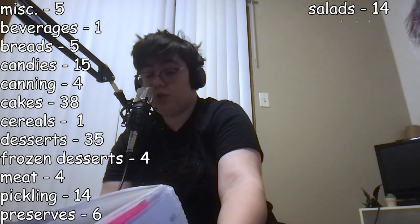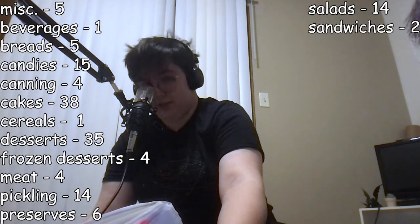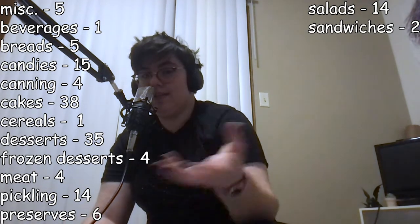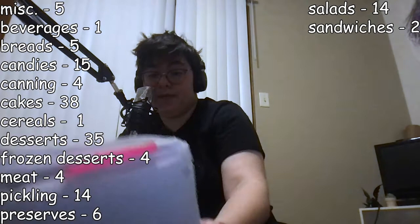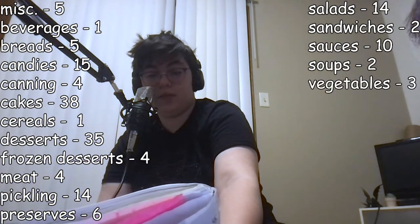Thirty-five dessert recipes. Four frozen dessert recipes. Four meat recipes. Fourteen pickling recipes. Six preserves recipes. Fourteen salad recipes. Two sandwich recipes — and those are just sandwich spreads. Anyway, continuing. Ten sauce recipes. Two soup recipes. Three vegetable recipes.